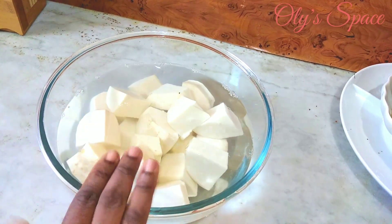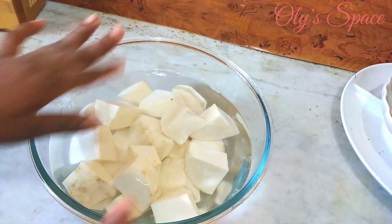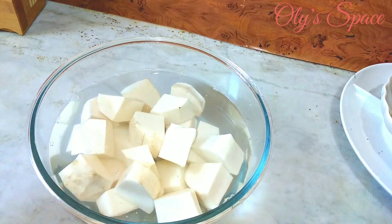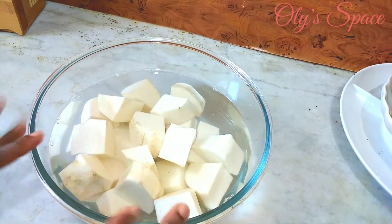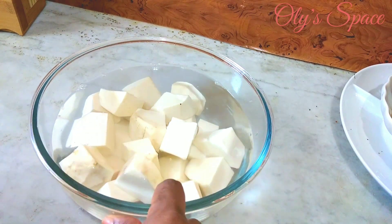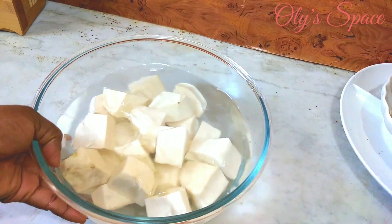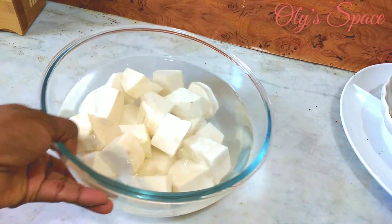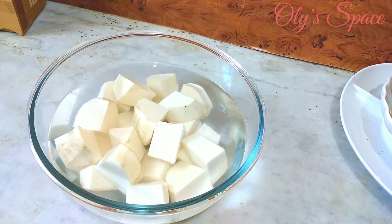Hey guys, welcome back to my space. In case today is the first time you're coming here, you're highly welcome — please find a corner and take a seat. We are lovable here. So in today's video, I'll be showing you how you can preserve your yam for as long as you want. Let's just get started.